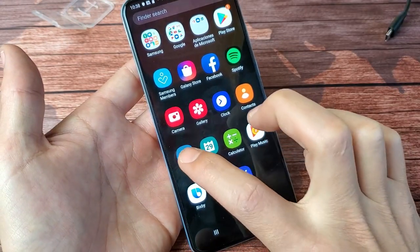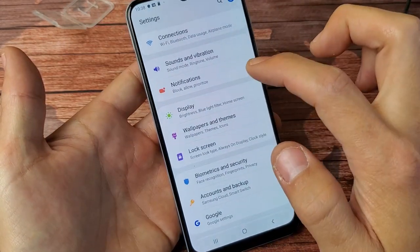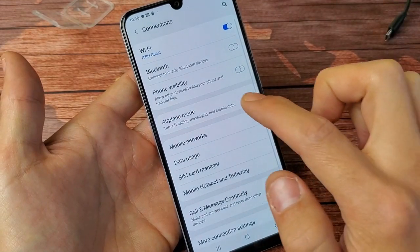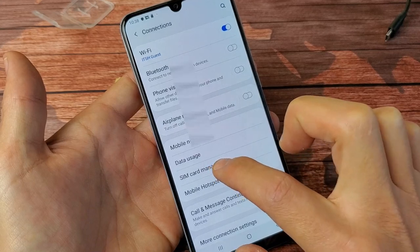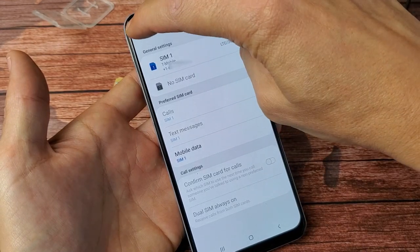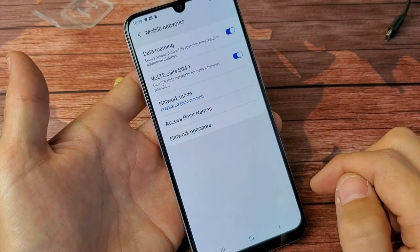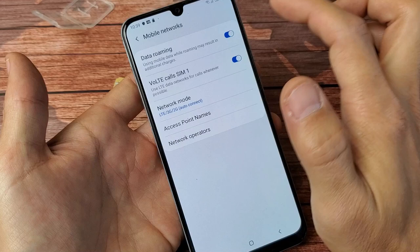Go to Settings, then tap on Connections at the top. Scroll down and you'll see SIM Card Manager. If you tap on that and you have both SIM cards inserted, you'll be able to see SIM 1 with your phone number and SIM 2 with your phone number as well.